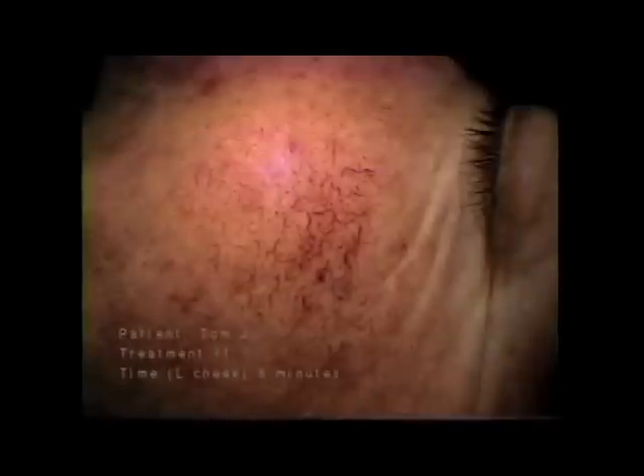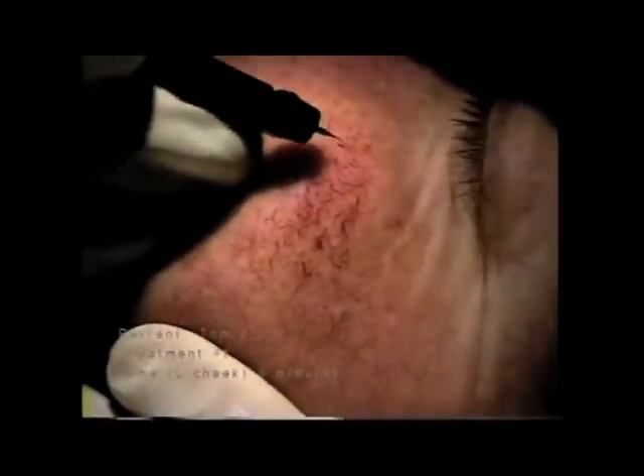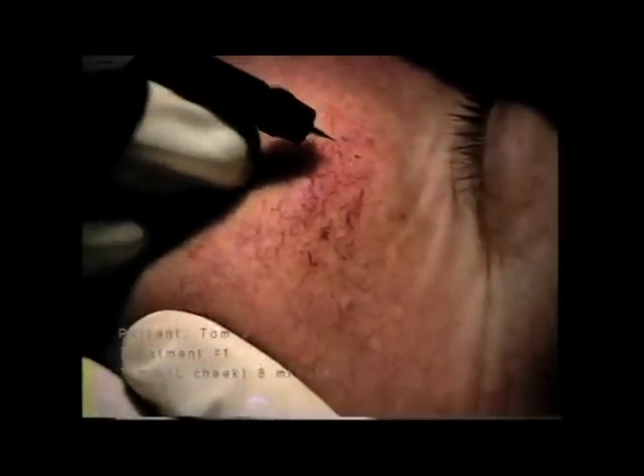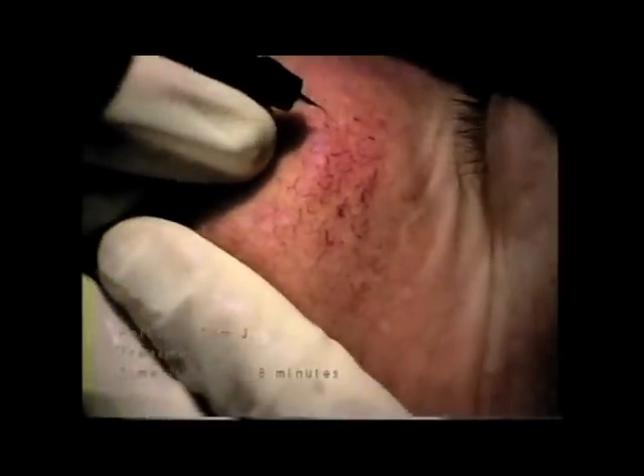This first treatment on the left side of the nose took about five minutes. Notice I am not treating contiguous vessels but spacing my work. Some blood oozing is normal and is not a problem. And here's the first treatment on the left cheek — essentially I'm going after the largest vessels in this initial treatment. The smaller vessels can be treated at the next session in three to four weeks.